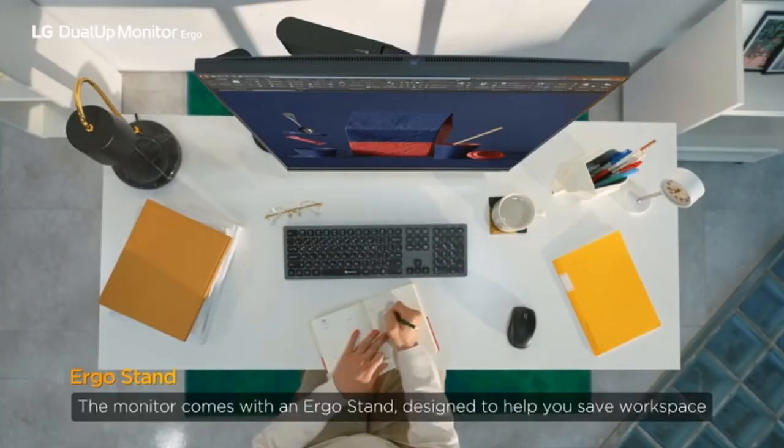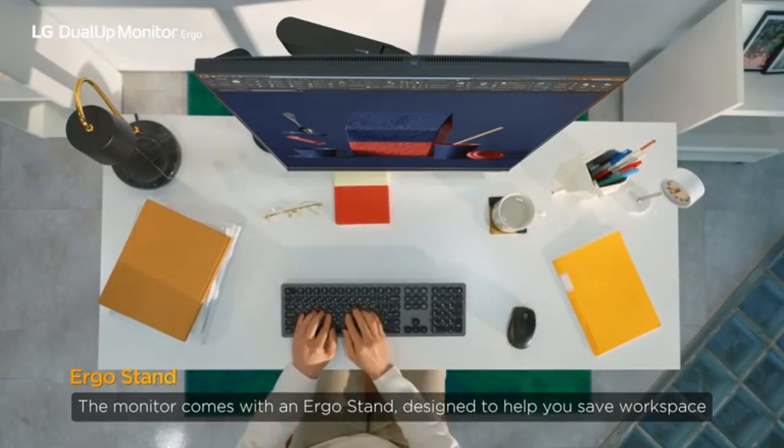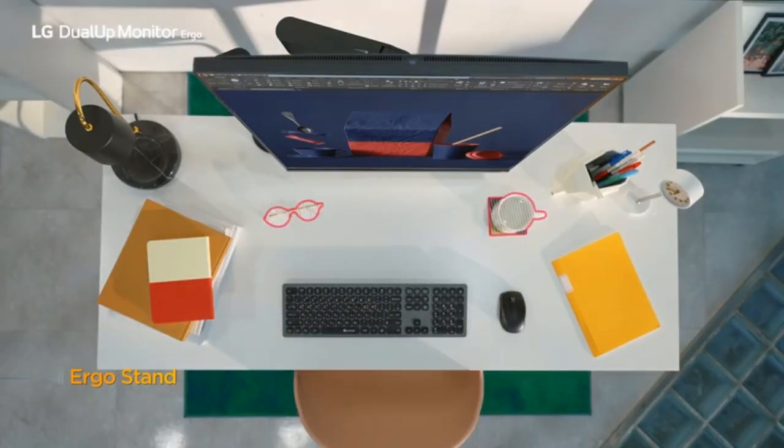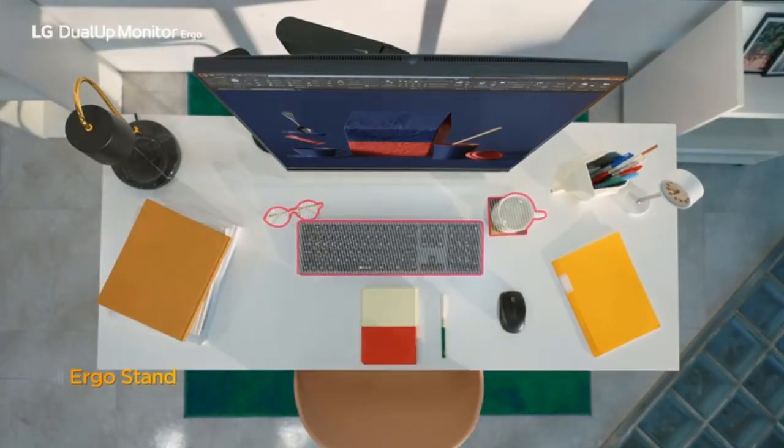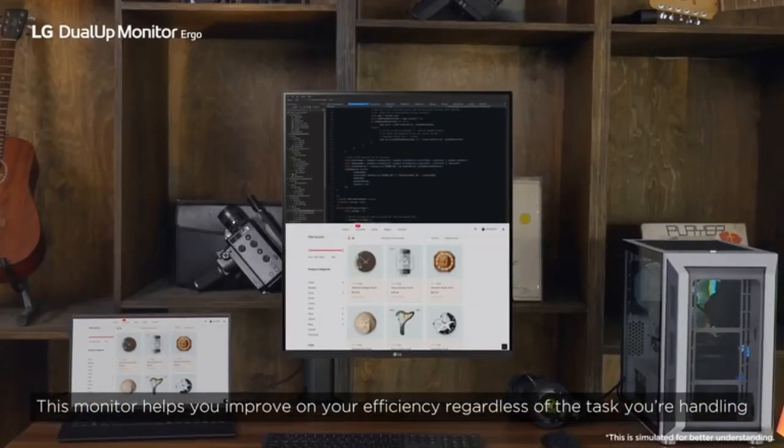The monitor comes with an Ergo stand, designed to help you save workspace. This monitor helps you improve your efficiency, regardless of the task you're handling.